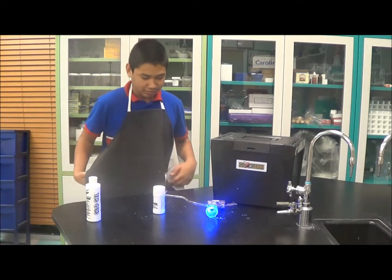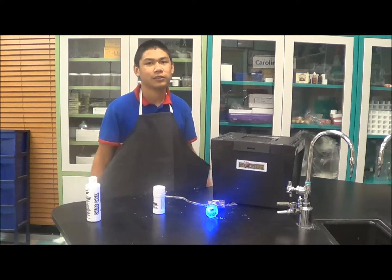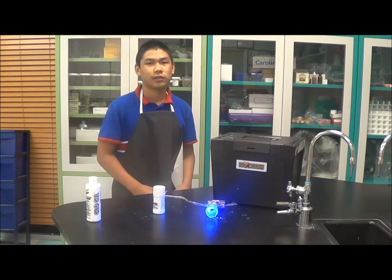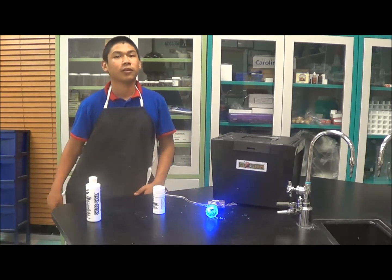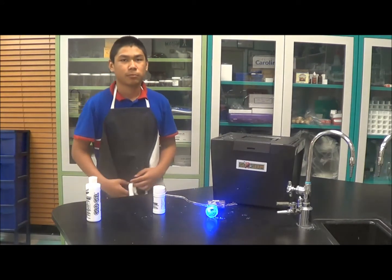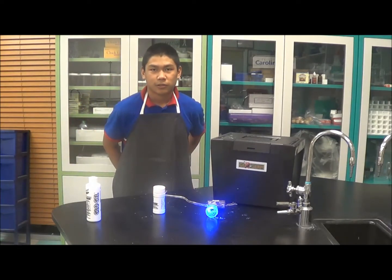The way to prevent germs from spreading will be like basic things like washing your hands or taking showers, and not sharing food or water with other people because that's how germs spread — just stay clean and do regular stuff.